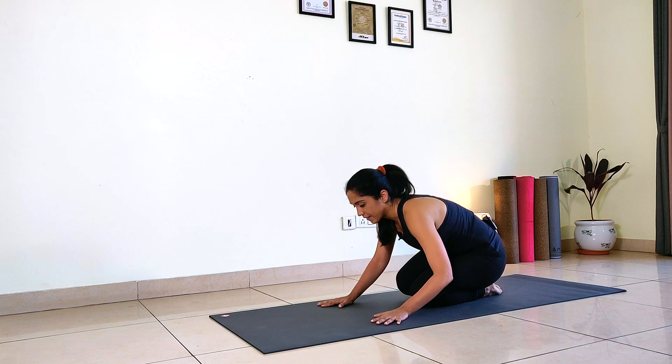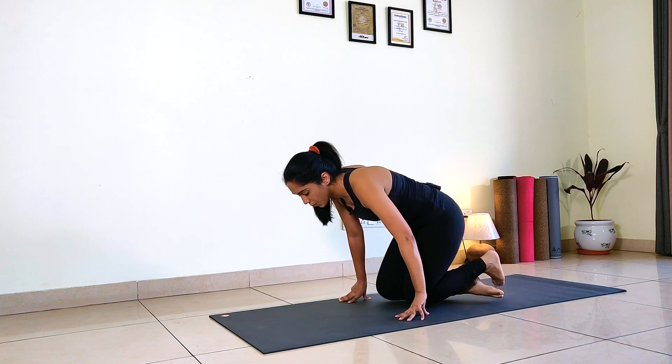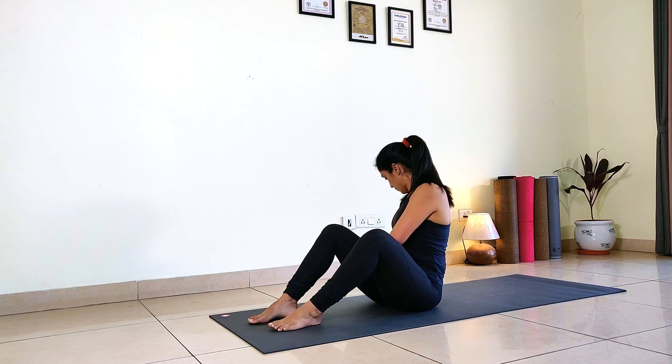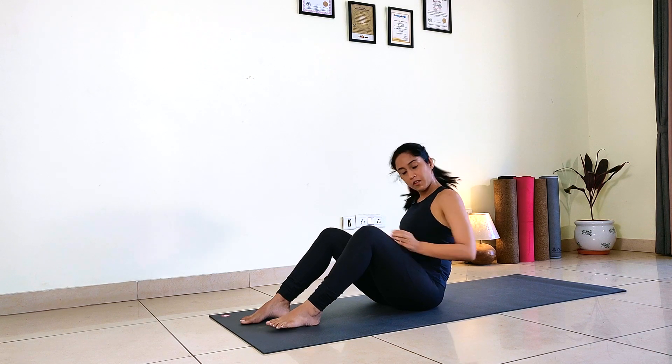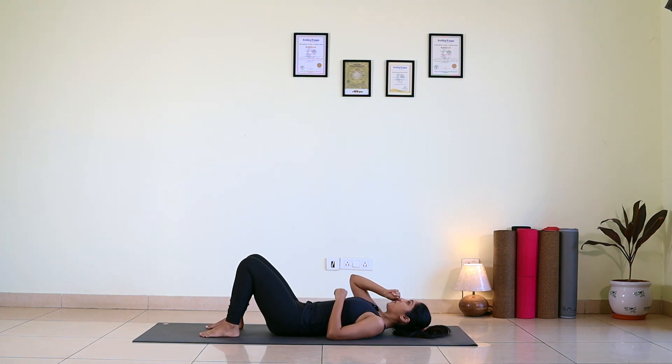You can relax in Child's Pose. Connect with your breath, lengthen your breath, deepen your breath. Now slowly walk your hands back and swing your legs forward. We are not yet done — this is the challenging part of practice. Now lie down on your spine — Yogic Bicycle.